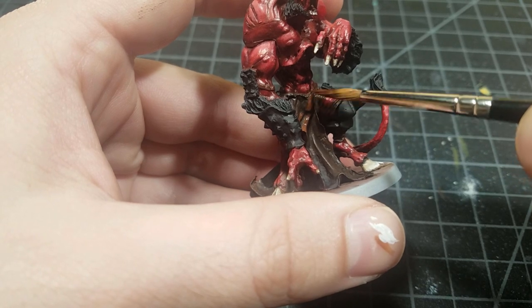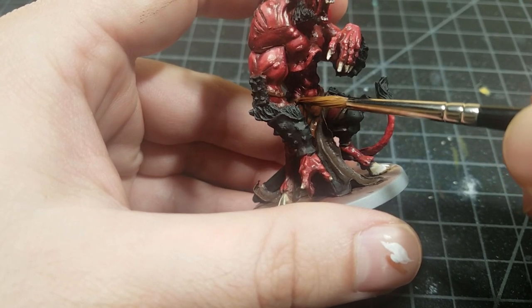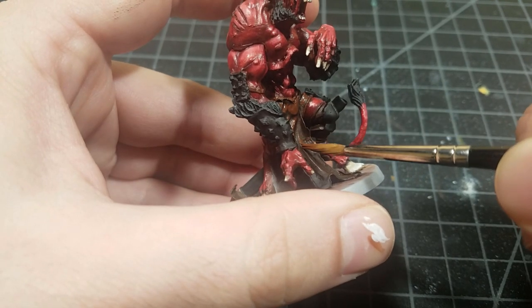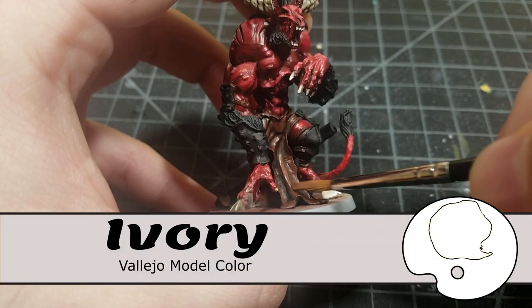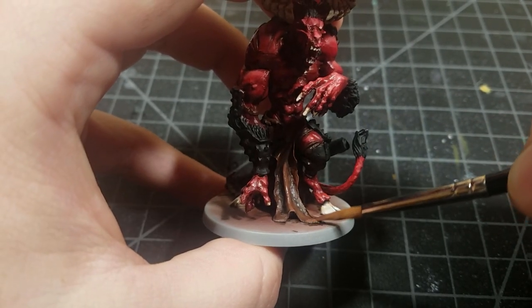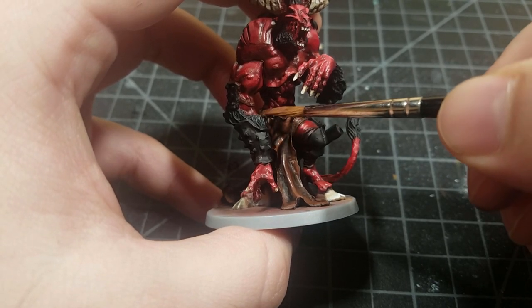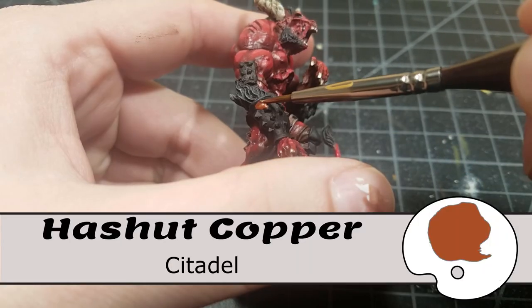Flat brown starts highlighting the brown cloth — hit all the ridges, stay to the top, avoid the cracks and crevices filled with Agrax. Since a large figure is standing over the piece, a lot of the front will be in shadow, so brighten it more in the back. Then mix ivory into the brown, lighter and lighter, keeping it thin; add glaze medium for smoother transitions.